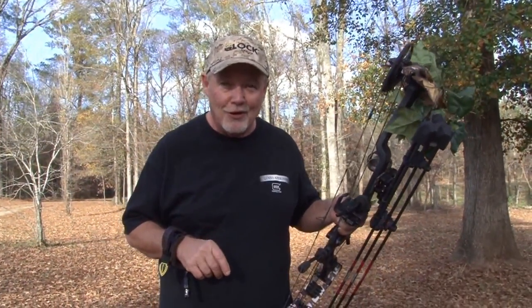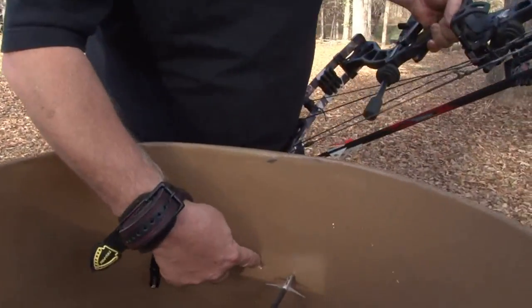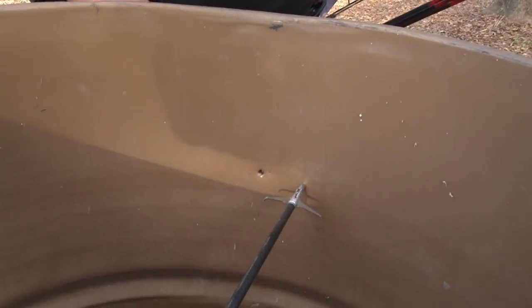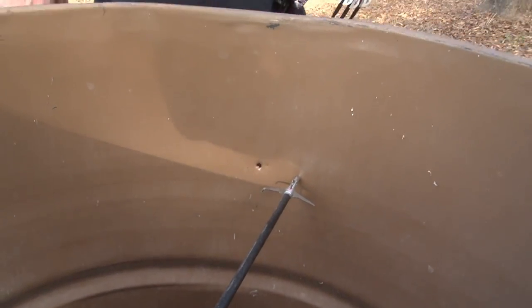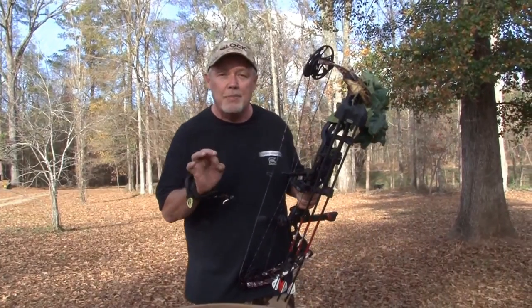But no breakage. Now, we're going to pull this broadhead out and spin it and see what it does too. Awesome penetration. You notice it went all the way through? And look at here, folks — it almost went through the other side of the barrel. Now, that's impressive. With an expandable broadhead.